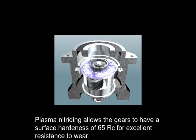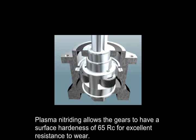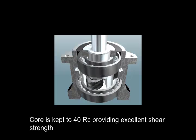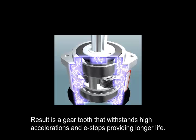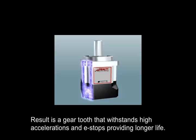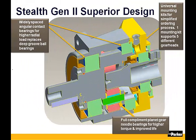All of our gears are heat treated using plasma nitriding. Plasma nitriding is a heat treating process that allows you to accurately control the case depth of the gear tooth hardness. This process allows us to keep a 65 Rockwell hardness at the tooth surface for excellent wear characteristics and a 40 Rockwell hardness at the tooth core for excellent shear strength. This video has shown how the Stealth gearhead was introduced into the market as our Gen 1 product.